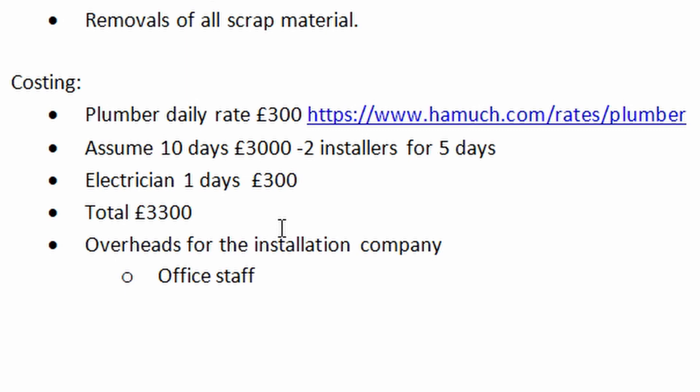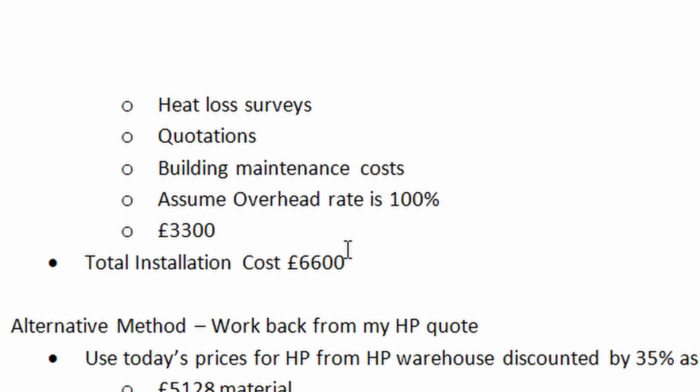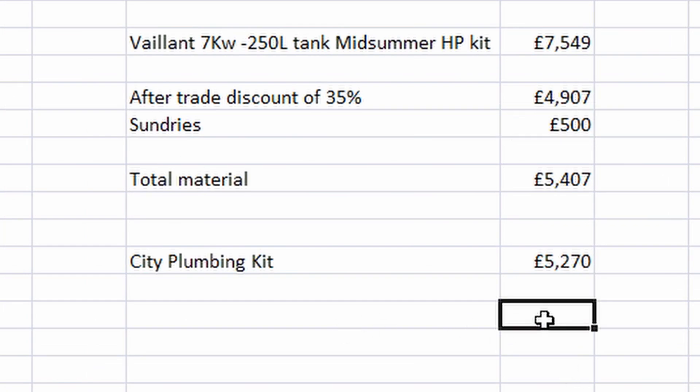That gives a ballpark figure. Adding an electrician for one day comes to about £3,300. But this is a company with an office, office staff, and they need to do other things like heat loss surveys and quotations, so I've doubled that price to £6,600. Adding the £6,600 to the material cost gives about £11,000-something, which is close to what I actually paid before the grant. The total bill comes out at about £11,700, with installation costs around £6,500.